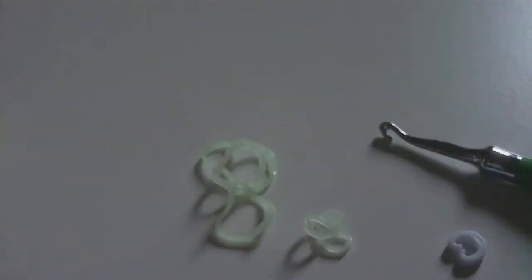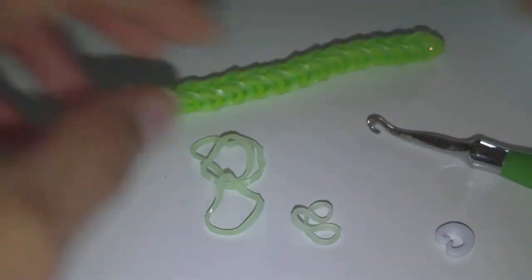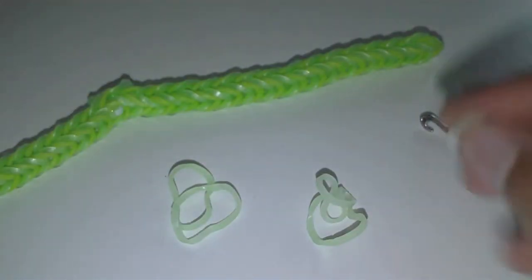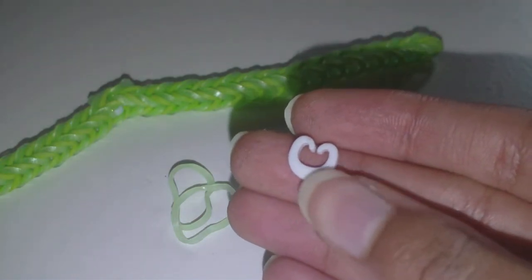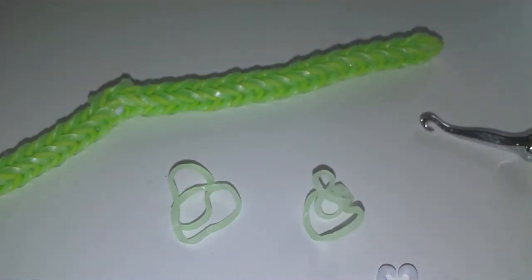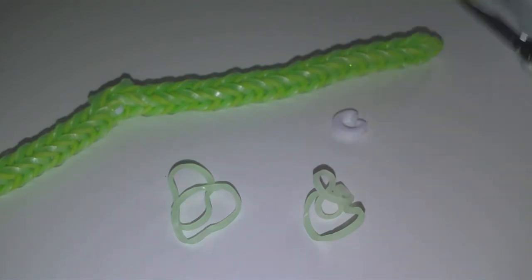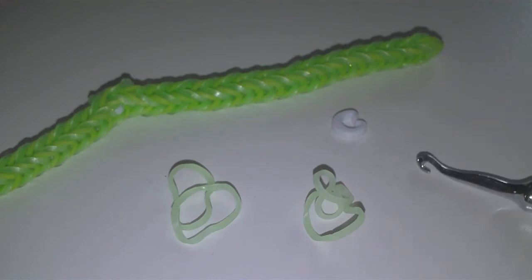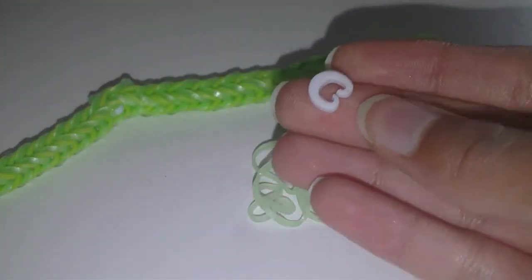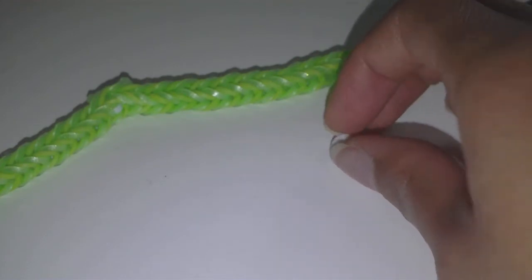You're also going to need a hook and some rubber bands. Another thing about the c-clips — if you have the big c-clips like I do here, or even the colored ones, that would be best because it's going to be a lot easier to make if you can fit your hook through the clip. In the description I'll have the number of rubber bands you need for each clip that you want to add to your fishtail.